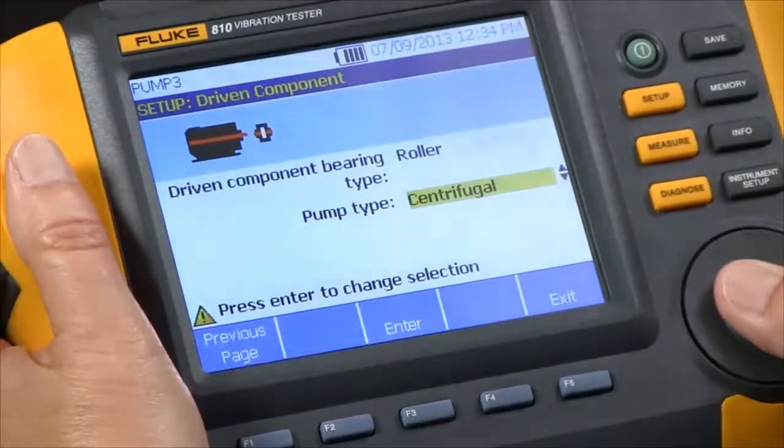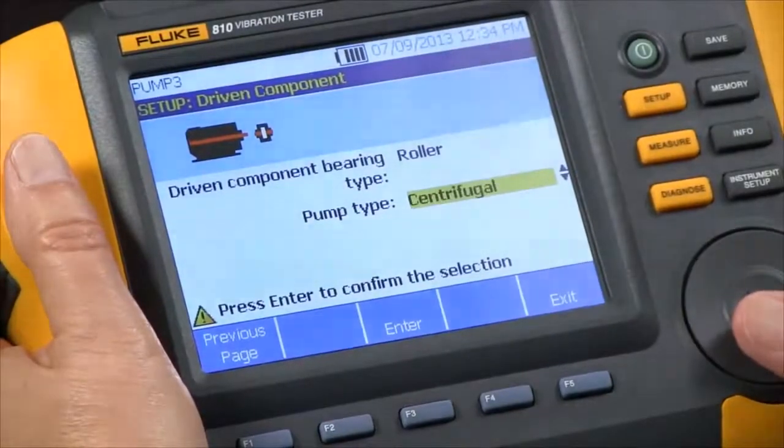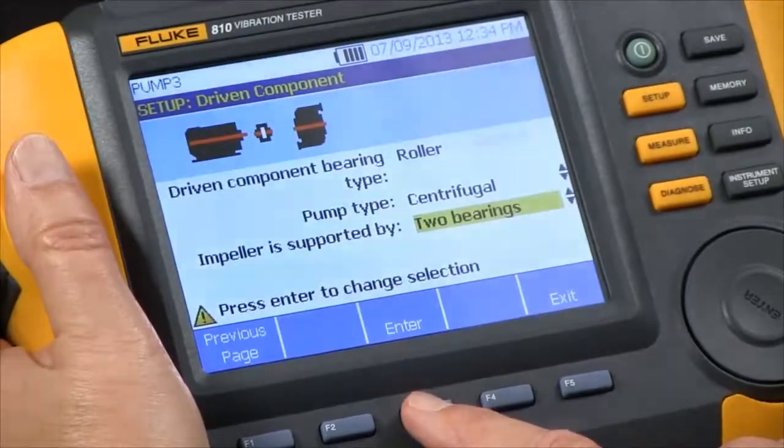And pump type — we have several choices: propeller, sliding vane, etc. We're going to select centrifugal, and it's supported by two bearings.